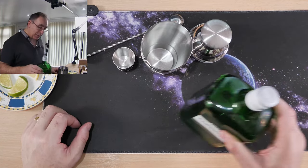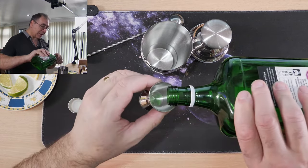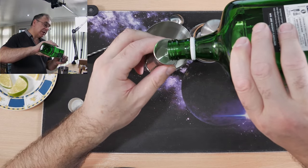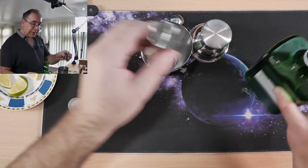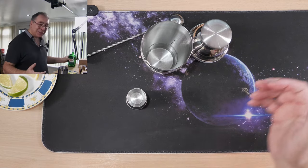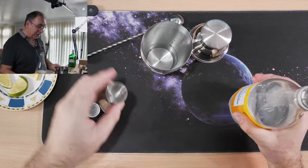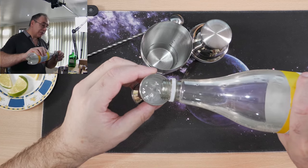So to start with I'm going to add some gin — this is just cheap gin, it's not expensive. I'll do a small measure of gin using the measuring cup. Got that, pour that in — easy enough. Nice little kit, and it's only about £13 or something, so not expensive. And now I'm going to do a bit of tonic water — just normal cheap tonic water — I'm going to do two measures of this on the large size.